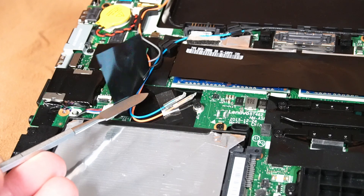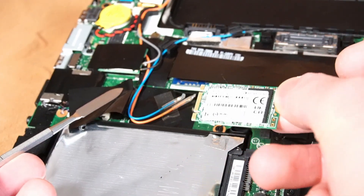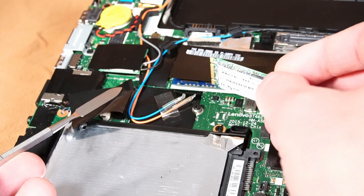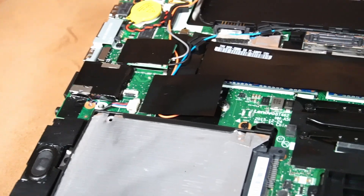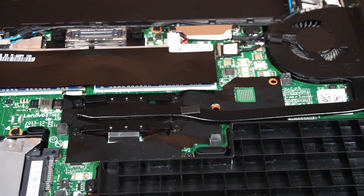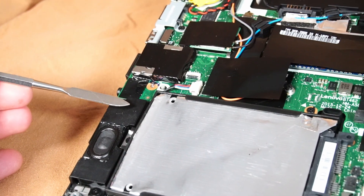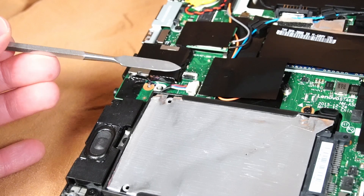Over here is the slot for the optional WWAN card. Unfortunately, this model does not support an M.2 SATA 3 SSD like various models before and after it, so you will not be able to have two SSDs at once. Just above is the port for the M.2 Wi-Fi and Bluetooth card. If you need to replace the speakers, it's fairly easy — just remove a couple of screws and disconnect from the motherboard right here.